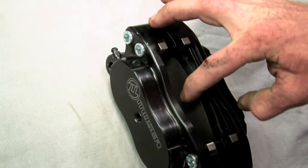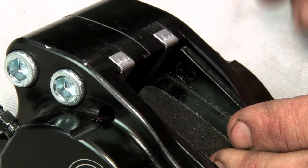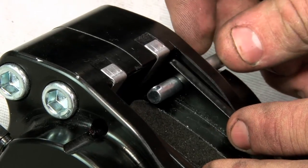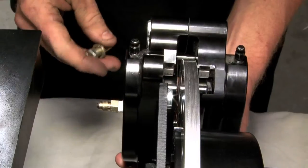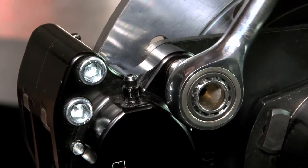Before you install the calipers, you're going to want to assemble the pads into the calipers. Slide the Hawk pads down onto the caliper with the material facing the rotor side. The caliper will use two pad pins to hold the Hawk pads in place, secured on the back side with a cotter pin. Once the pads are assembled inside the caliper, slide the caliper onto the mounting bracket and secure the bolts.